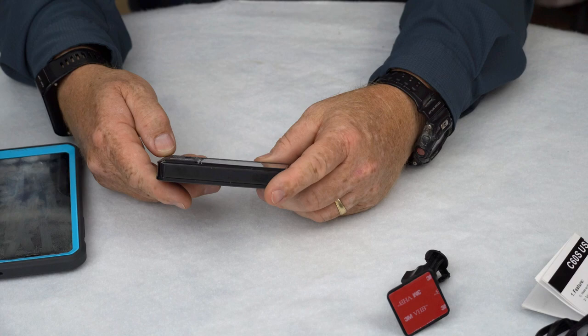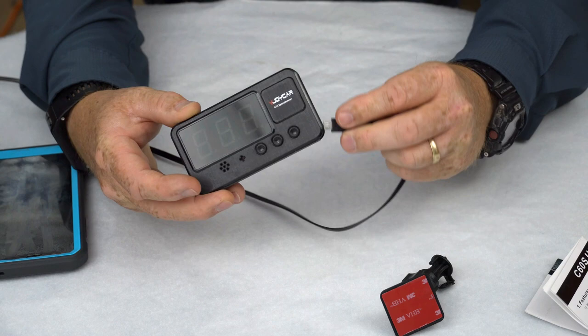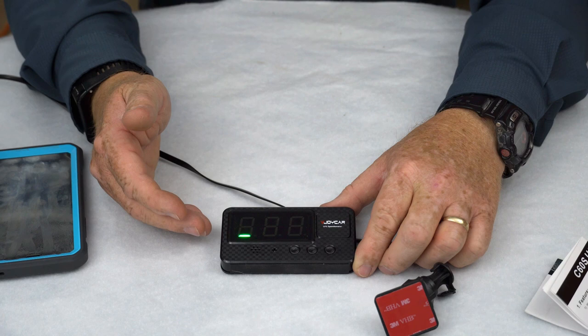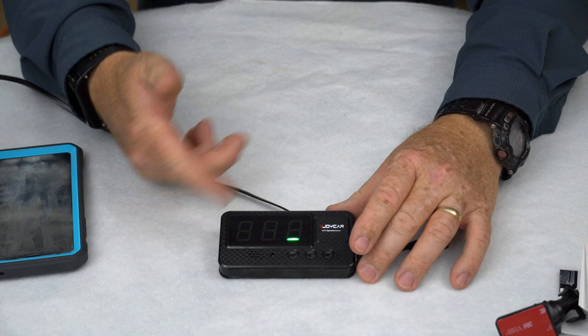I ran the USB charging cable over to my laptop — let me go ahead and plug it in to give it some power. We can see the unit immediately powers up, and what it's doing right now is searching for GPS. I'm inside the house so it's not going to pick up much GPS signal in here, so it may never get calibrated here. Essentially you turn it on and when you start moving it just shows you your speed — there's really nothing else to it.